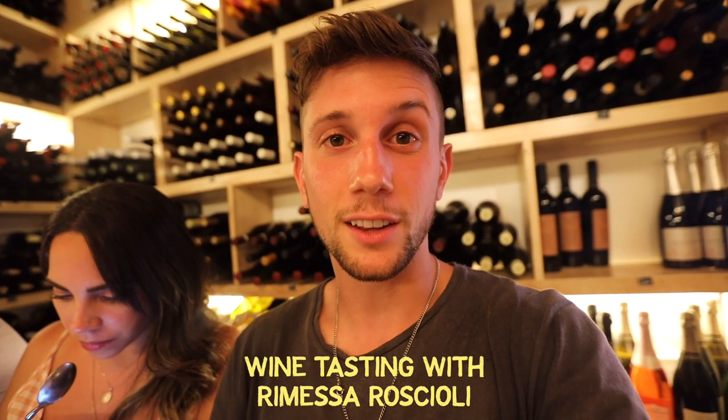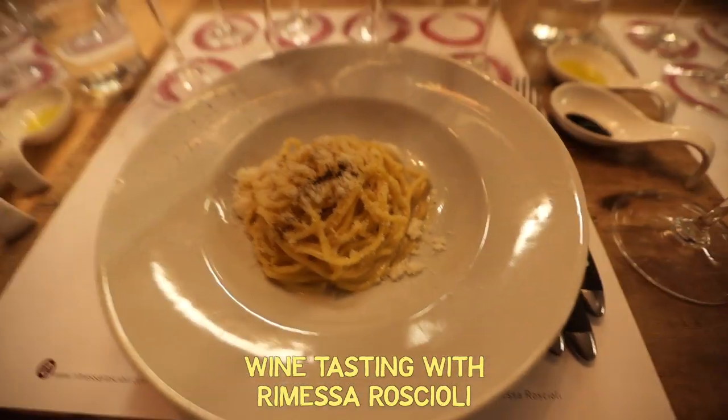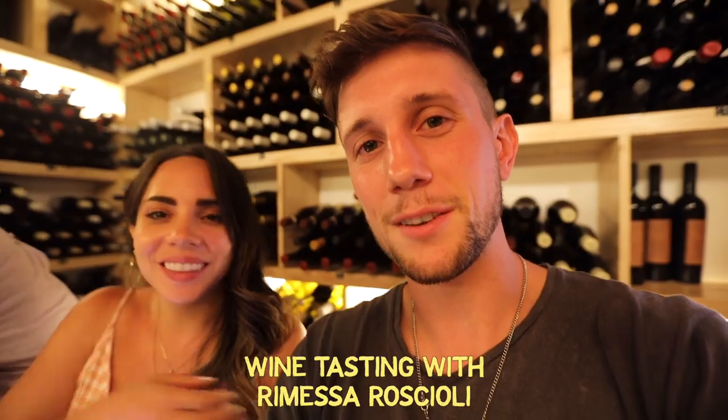Our last wine is a sweet wine — it's Moscato, and it kind of tastes like a dessert wine. With that we had tiramisu, and it was amazing. Eight wines, a ton of appetizers, a cacio e pepe, and so many other amazing things.